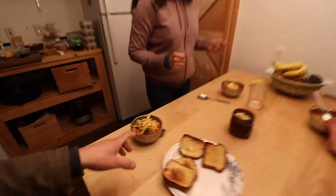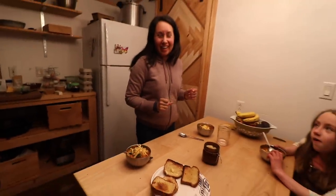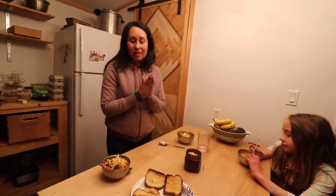All right, dinner time. It's a potato and sausage soup.